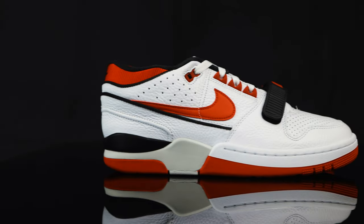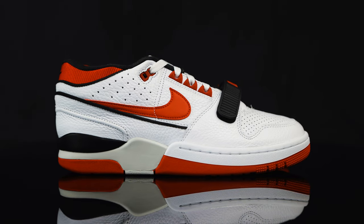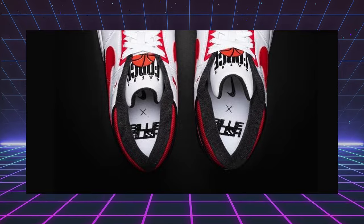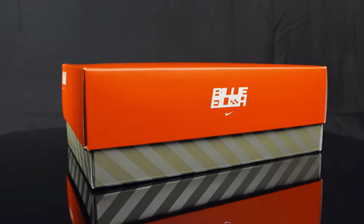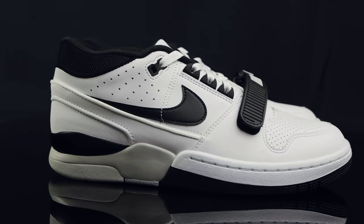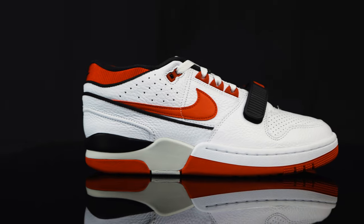If you're familiar with the channel, you might have seen our previous episode on the regular non-Billie Eilish Air Alpha Force 88. The only difference between those and the Billie Eilish version is that there is some Billie Eilish branding on the insole of the shoe. It comes with a nice dust bag and a vintage-looking Nike box with Billie Eilish's logo on it. They did use two different types of leather — the Billie Eilish version has smooth synthetic leather, while the regular Air Alpha Force has tumbled pebbled leather.